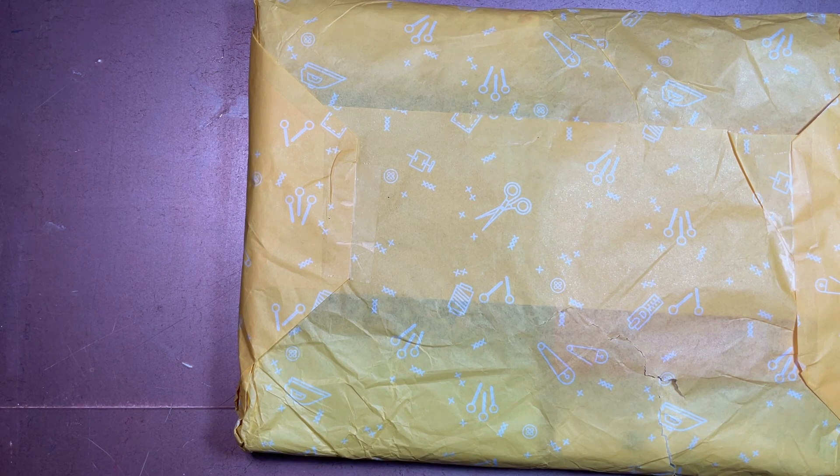The way I'm going to be doing today's video is we're going to quickly talk about what is stash builder and who is Sewers Club, and then we're just going to take a look at the fabrics inside. I'm going to try to figure out what their names are without looking them up. I am filming this the day before it goes live, so I don't have a whole lot of time to edit.